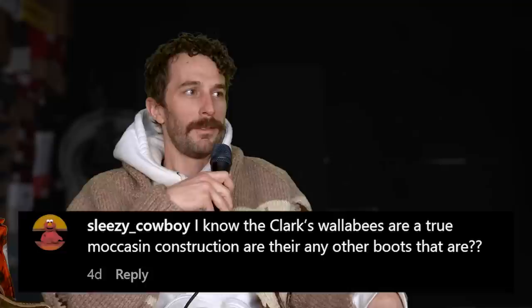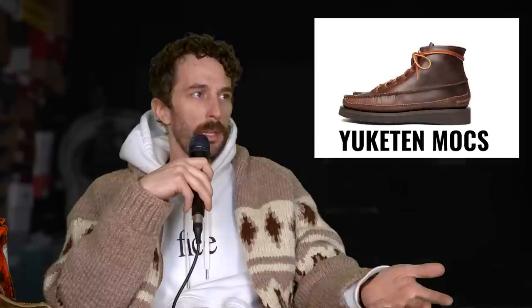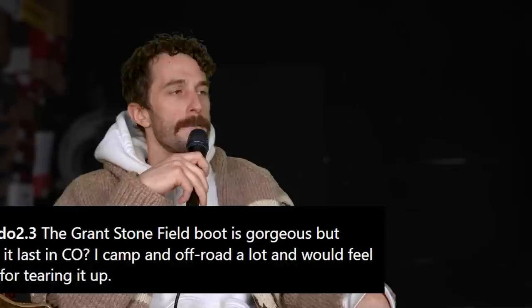At Sleazy Cowboy: I know Clark's Wallabies are a true moccasin construction — are there any others? Russell Moccasins, Yucatan, and Rancourt. I think all three are US-based companies still holding onto that traditional way of making mock toe boots. So there are still some good ones out there.